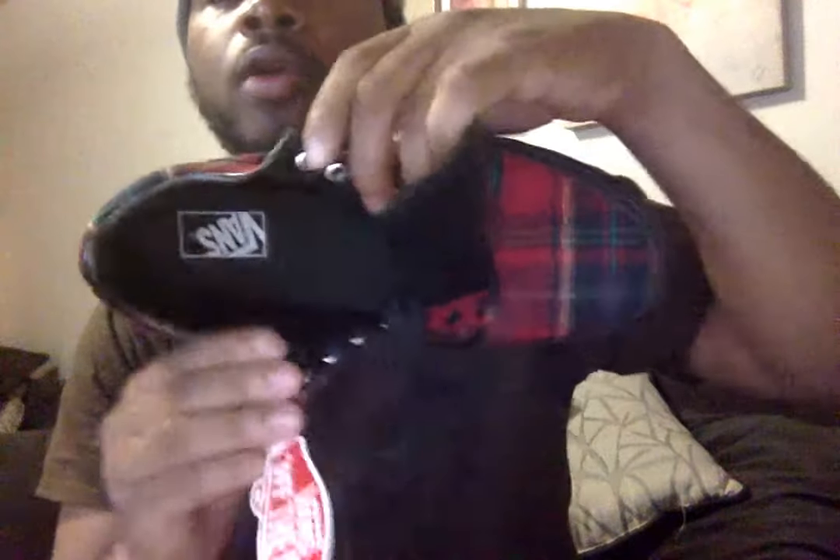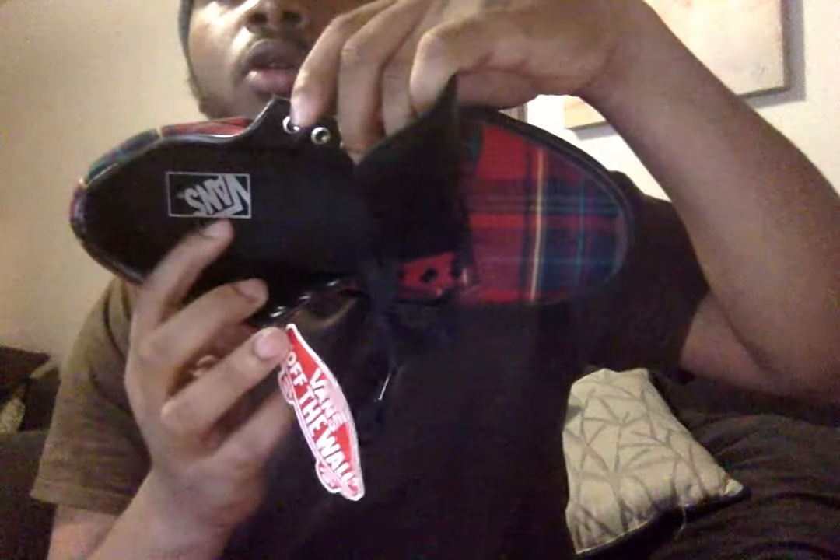Let's get into the inner of the shoe. The inside of the shoe — you have a black insole with a Vans logo on the foot of that insole. On the sock liner of the shoe we have a black leather material.